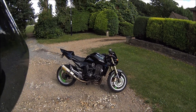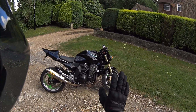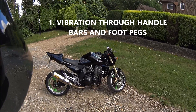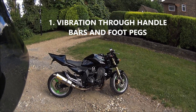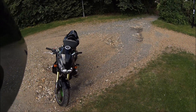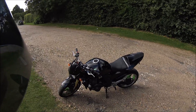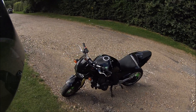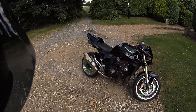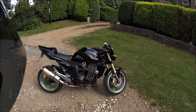My Z1000 - she's a beast. Okay, so three things I dislike about my Zed. Number one: it's vibey as heck, man. When you get to about five to six thousand RPM, when you start hitting the sweet spot of the power band, it gets very vibey. A lot of vibration travels through the handlebars. Some people say add bar ends or thicker twist grips - I've put thicker twist grips on - but still, it's just the character of the bike. Most people that own the bike say the same thing.